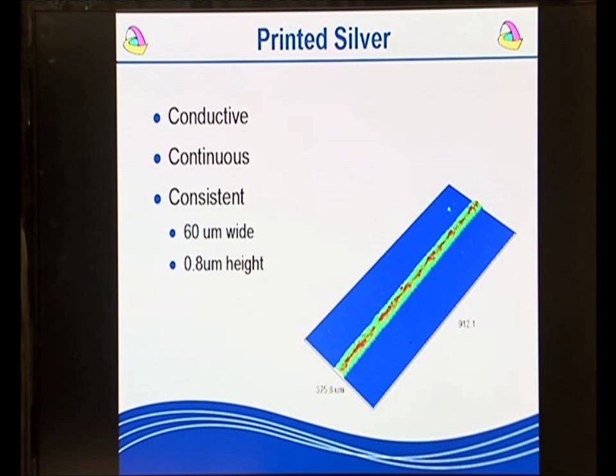So what sort of things are we printing? This is a printed silver line. It's conductive, continuous, it's consistent. This line is 60 microns wide and 0.8 microns high. We are looking at this as a precursor to develop electrical circuits.